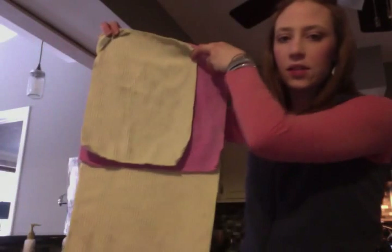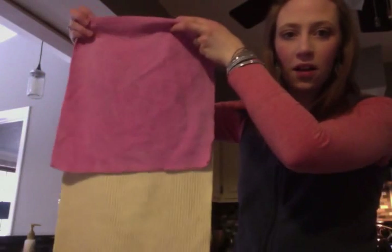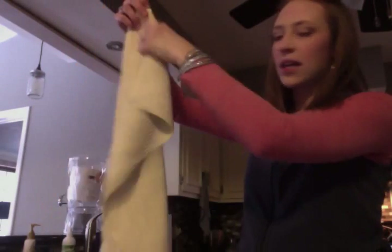Hi, everyone. My name is Ashley Peoples. I'm a Norwex consultant, and I just wanted to show you the difference between our EnviroCloth and our Kitchen Cloth. Some people get confused, so I wanted to hold them up here to show you the size difference first. The top one is the Kitchen Cloth, this one is the EnviroCloth, and then here is our Kitchen Towel.